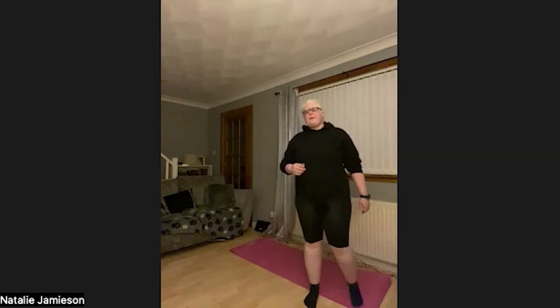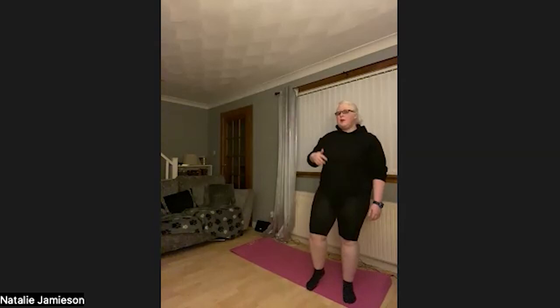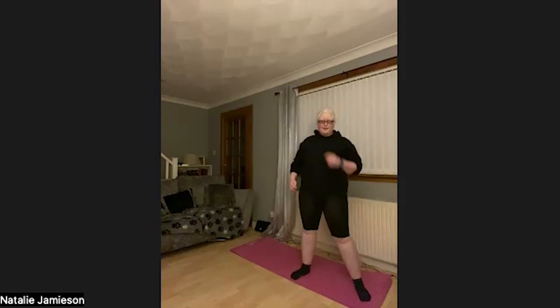We're going to do reps through this. I'll tell you how many reps for each exercise as we come to it. For squats, we're going to start with 20 reps — just go at your own pace, there's no rush. If you haven't finished 20 reps by the time I've moved on to the second exercise, that's totally fine — just pause the video and go at your own pace. So, 20 squats — let's go: 1, 2, 3, 4, 5, 6, 7, 8, 9, 10, 11, 12, 13, 14, 15, 16, 17, 18, 19, 20. Awesome.